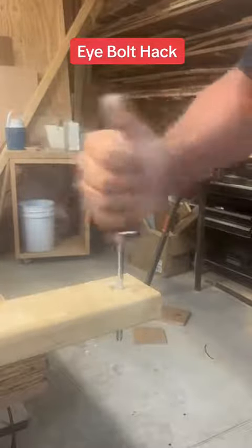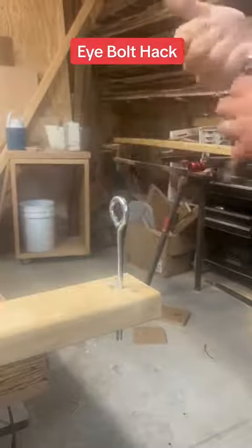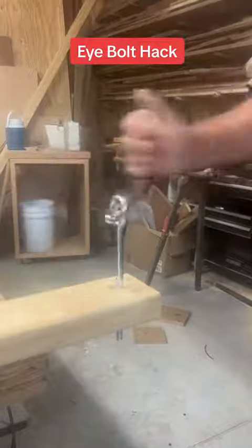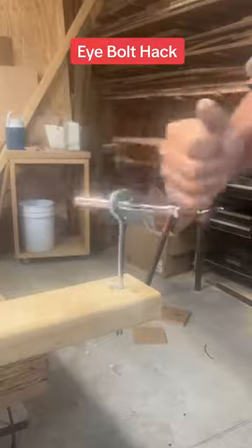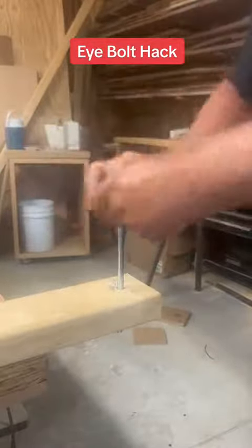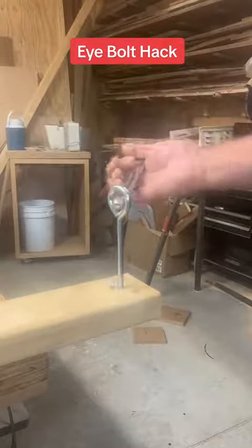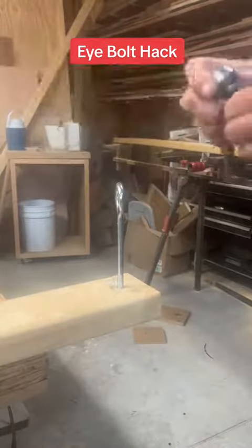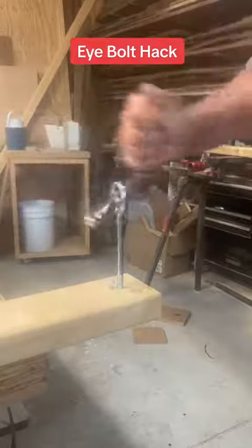You can really get that in there pretty quick. If you want to take it out, it's easier if you have it in the reverse direction — just lets it go smoother. To me, that's a whole lot better than using a screwdriver trying to crank and twist on it. You don't have to have the socket; you can use it like a screwdriver, but as you can see, using the socket on it gets a spin motion.